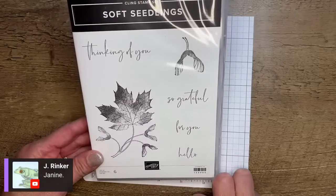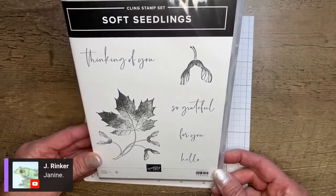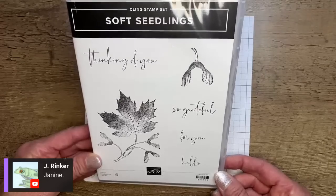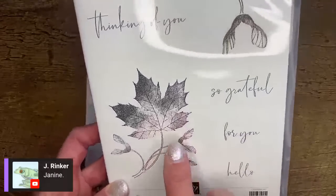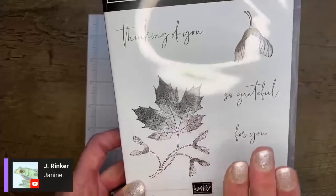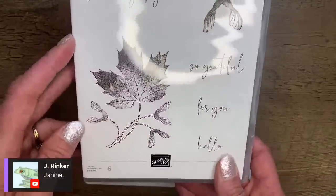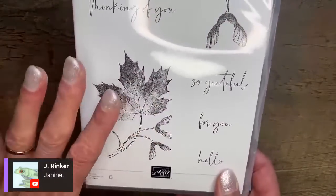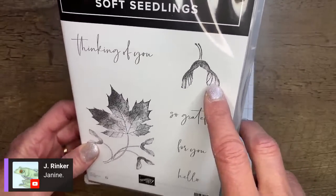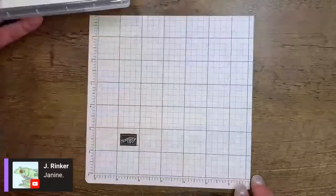For You is another really handy stamp to have because we don't always know when we're creating our cards what we're going to use them for. So Thinking of You and For You are nice and generic and could go for so many different occasions. We have this gorgeous image — the stamp is textured right on the image so that you get lights and darks when you stamp it without any extra work. One ink and you get all of that shading. You could certainly take a sponge dauber and do multiple colors, but we're going to keep it easy tonight — one color. And then we have this helicopter, wingding, whirligig — whatever you want to call it — as a separate stamp as well.